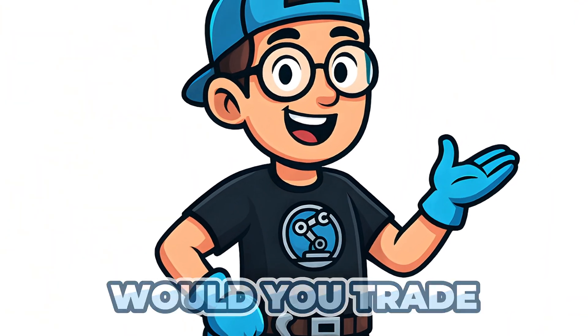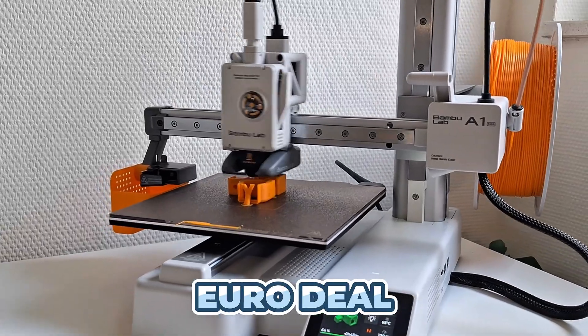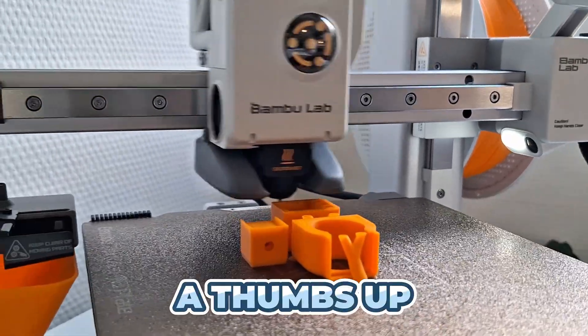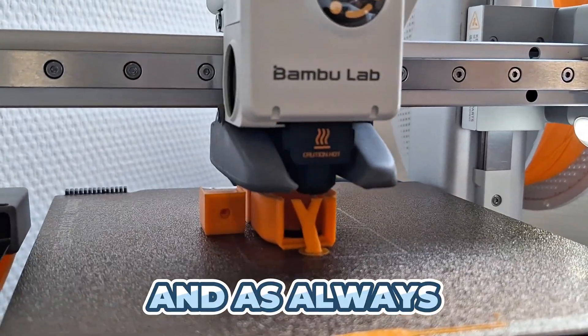What do you think? Would you trade your Ender 3 for a Bambu Lab A1 Mini? Are you tempted by that 200 euro deal? Let me know in the comments — I love hearing your thoughts. If you enjoyed this video, please give it a thumbs up and subscribe for more 3D printing insights. Thanks for watching, and as always, happy printing.